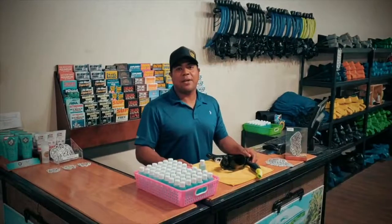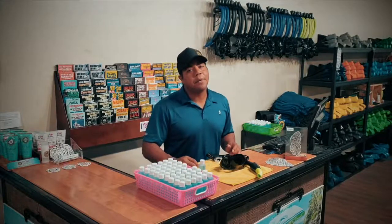Hello guys, this is Eric with the Snorkel Store and today we're going to show you how to defog your mask properly. Very simple thing to do but often gets confusing.